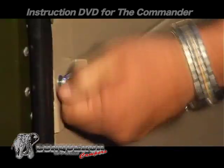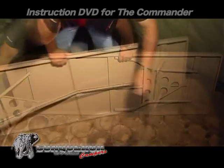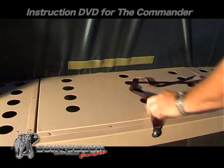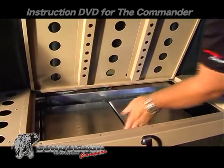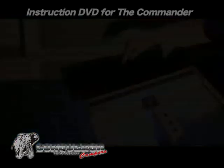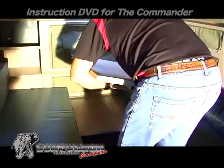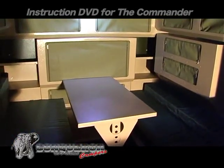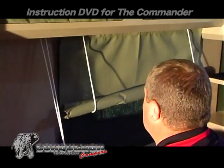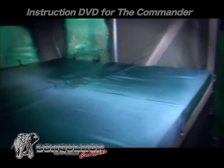Inside the commander is a serving table. The fridge can be accessed from inside the commander by lifting the front bed mattress. The bedroom can convert into a dining room by using the base as a table. Open the blinds for additional ventilation and fresh air. The kitchen, bedroom, and bathroom are all easily accessible.